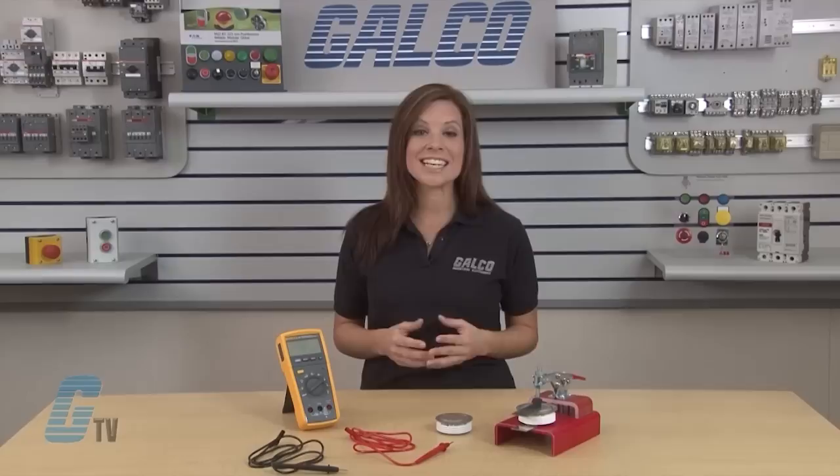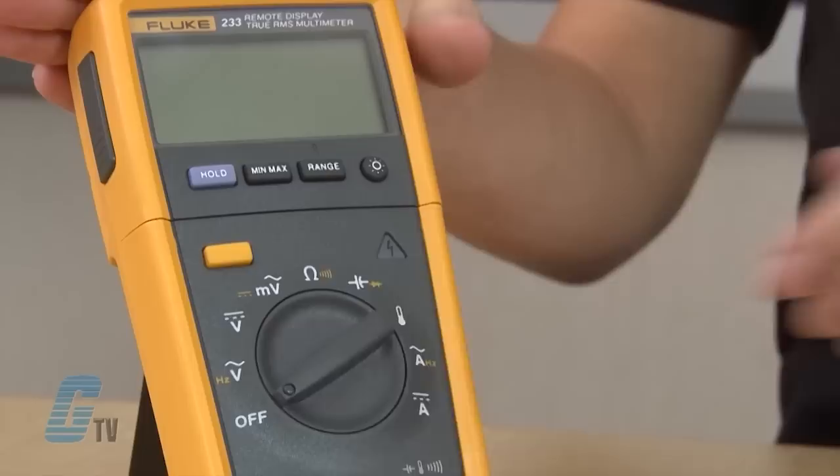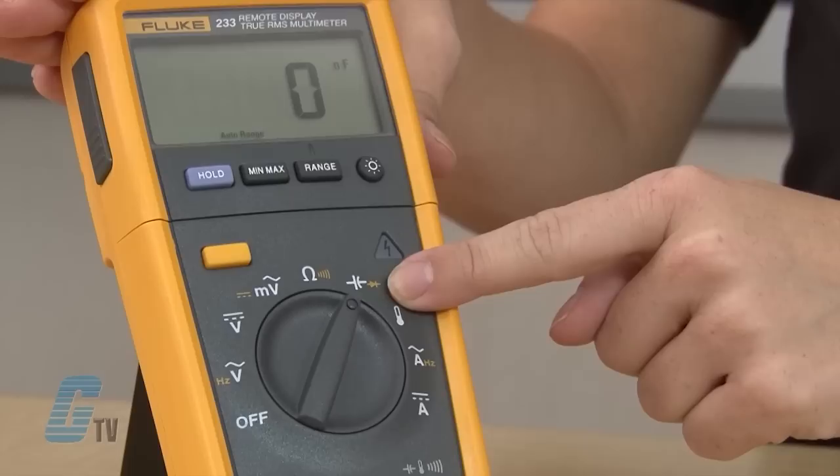Many brands of digital multimeters have models that include a diode test function. Today I will be using a Fluke 233. I will turn on the multimeter by setting the dial to the diode test function, indicated by the yellow diode symbol here.